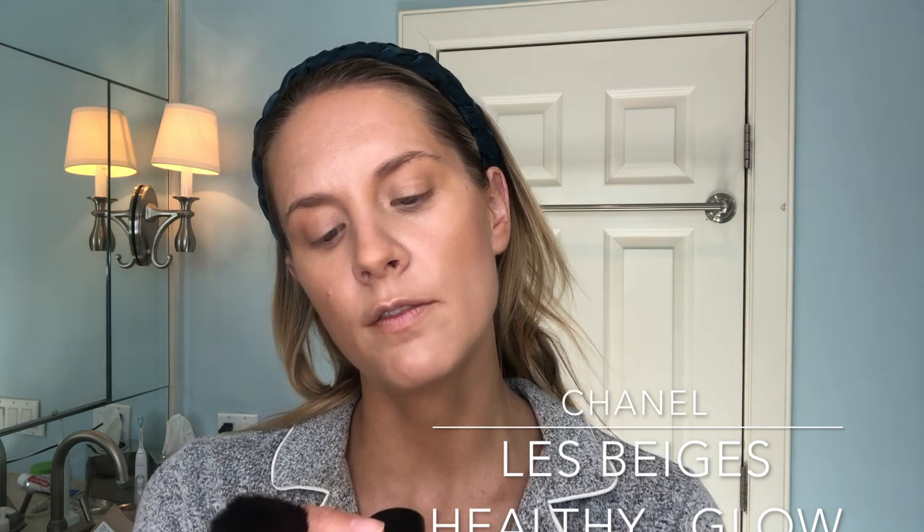Then I'm going to go in with one of my cream blushes, also from Chanel. There are two different colors — I have number 22 and 21. Number 21 is a little more pink, and 22 has more of a peachy look. We're going to do the peachy one because I love peach and I think it's so good for summer. I'm going in with this blush brush from Chanel and just applying it, then dusting it out. It looks like skin — that's the point. Make your skin look like skin. Then I'm going to go in with this cream highlighter from Hourglass in Champagne Flash, right over the cheekbone, and then right underneath my brow.